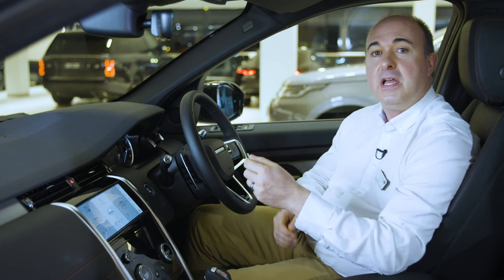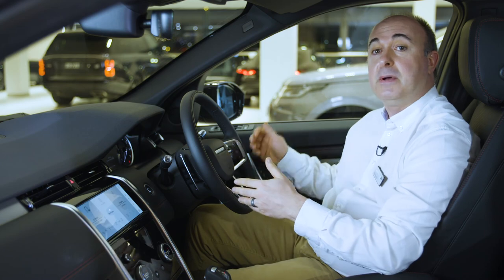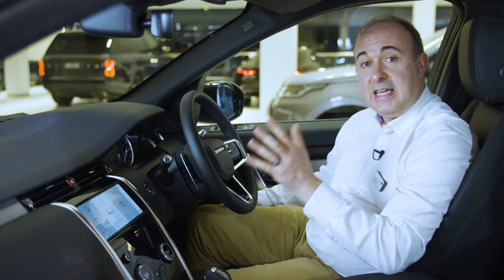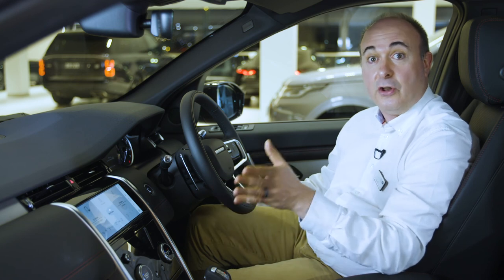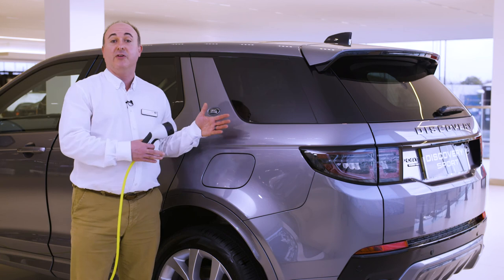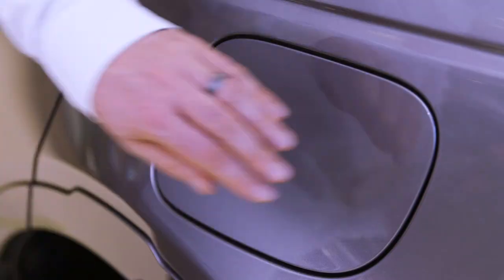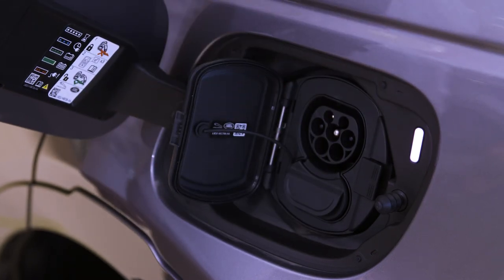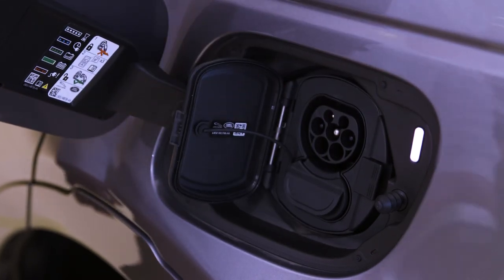When fuelling PHEV models, switch off the engine and press the button marked with a petrol pump icon near the driver's knee — this will equalise the pressure in the fuel tank and unlock the filler flap. PHEV models also have a separate cover on the other side of the car to the fuel filler, which opens to reveal a Type 2 charging socket. For AC charging, simply plug the Type 2 plug into the socket.